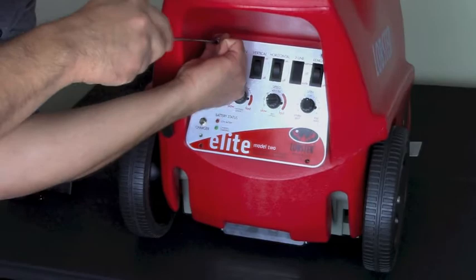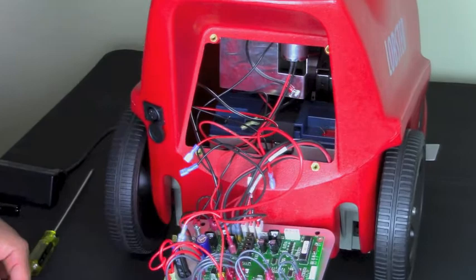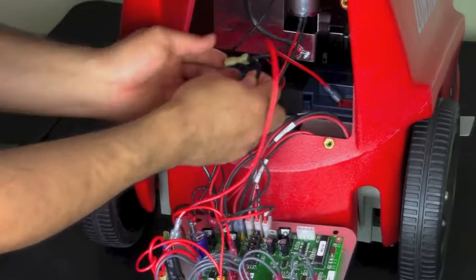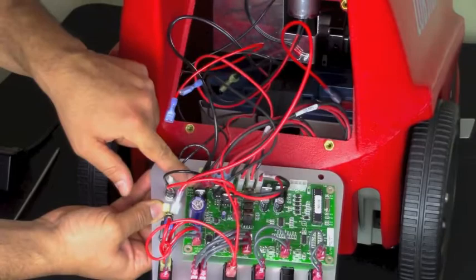Once the screws are removed, gently pull the panel out and allow it to hang by the wires. The first thing we are going to do is check to make sure that the battery is connected properly. If you notice a loose red wire like this one here, you are going to want to connect it to the red positive side of the battery, and make sure it comes back to the reset switch onto a splitter. If you notice a loose black wire like this one, you want to connect it to the black negative side of the battery. Also make sure it is connected to the back of the board where it is labeled bat and neg.